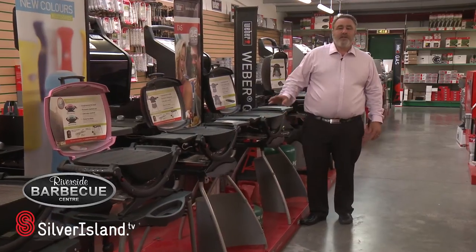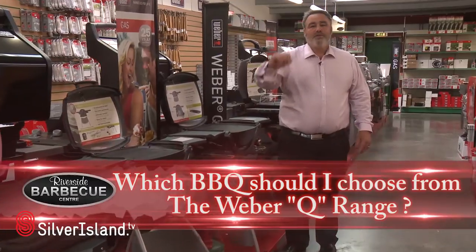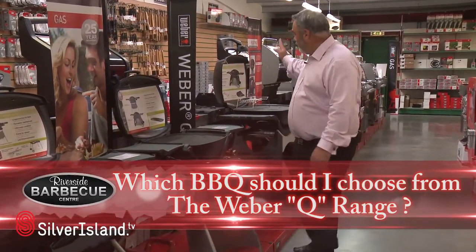Welcome to Riverside Garden Centre. We are the biggest UK stockist of Weber barbecues. I want to be able to explain to you today the difference between the Q100 right up to the Q320.